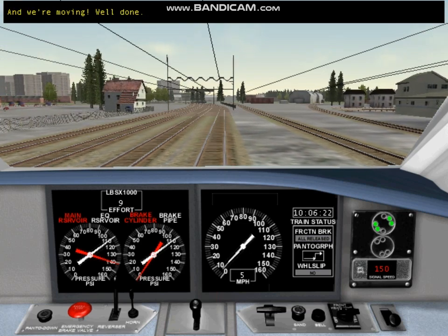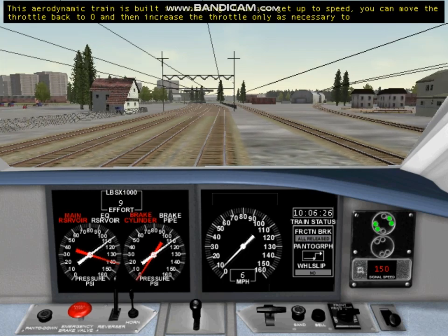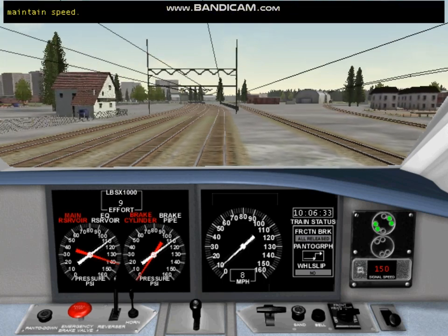This aerodynamic train is built for coasting. Once you get up to speed, you can move the throttle back to zero and then increase the throttle only as necessary to maintain speed.